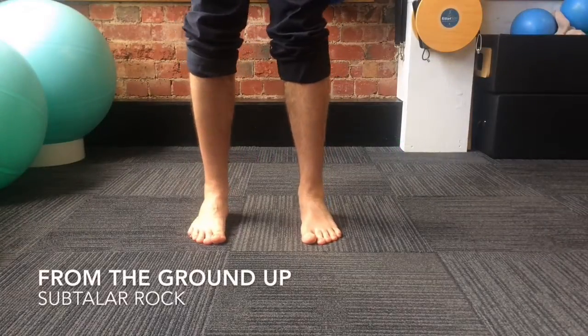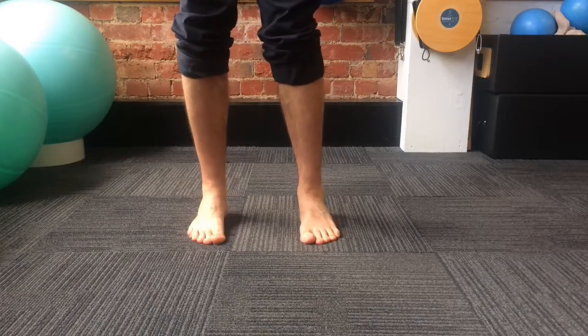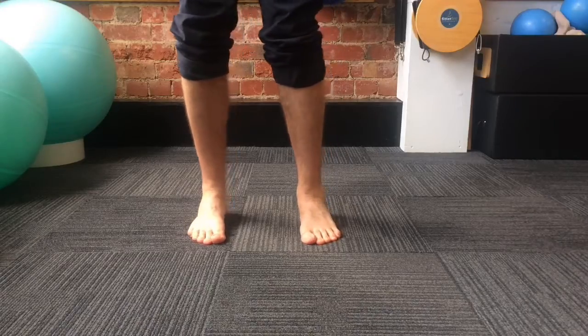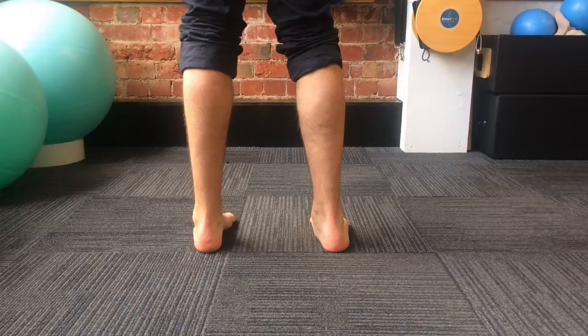The subtalar joint allows for the movement of pronation, which is important when we're walking, running, and adjusting to uneven surfaces. If we don't have sufficient pronation, it can actually cause stress at joints further up the leg, like the knee and through the hip.